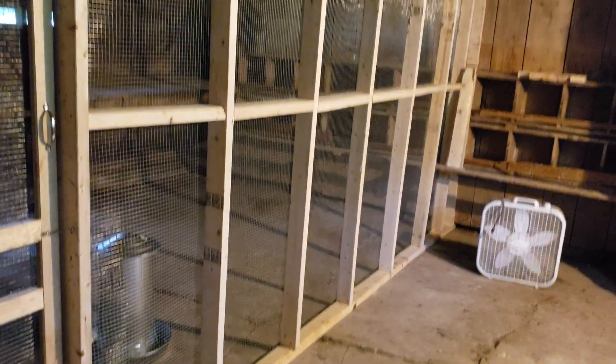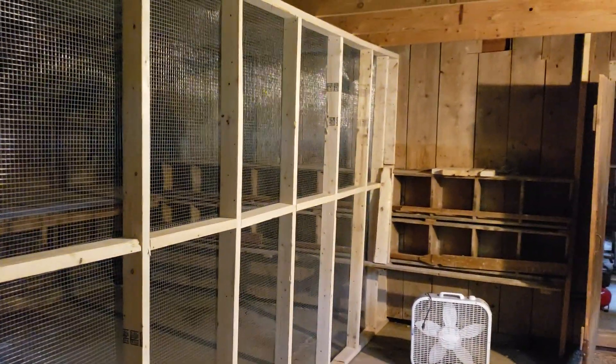Here she is — chicken coop is finito. A little dark in here right now because we're going to get a thunderstorm. Here you go: a nice screen door, hardware cloth all around it. Open this bad boy up — hardware cloth over the windows here.